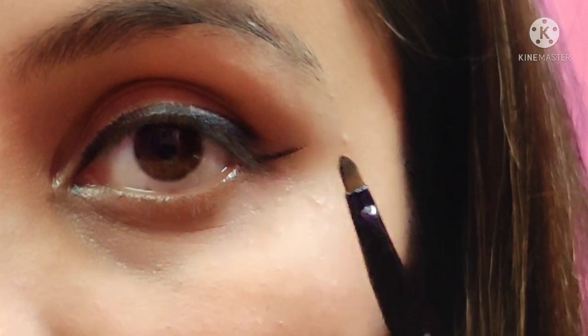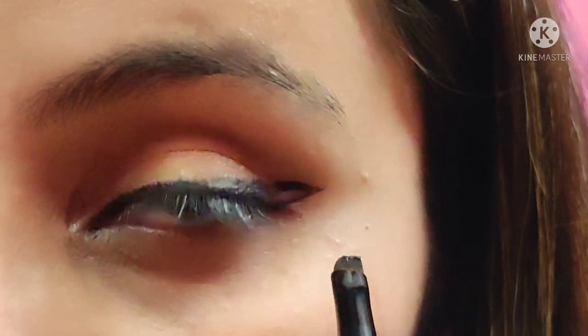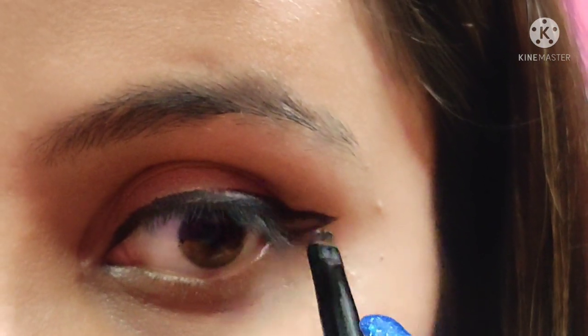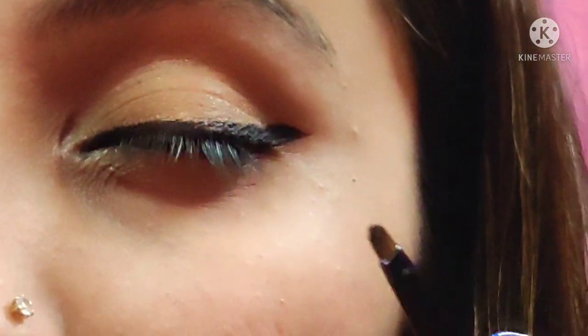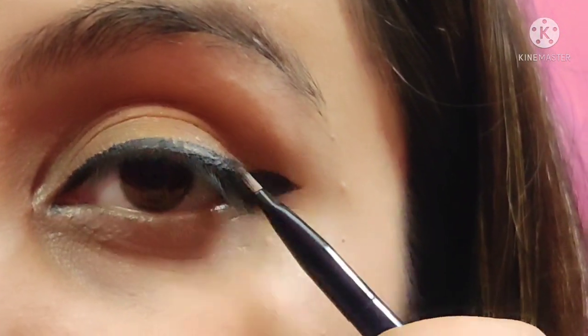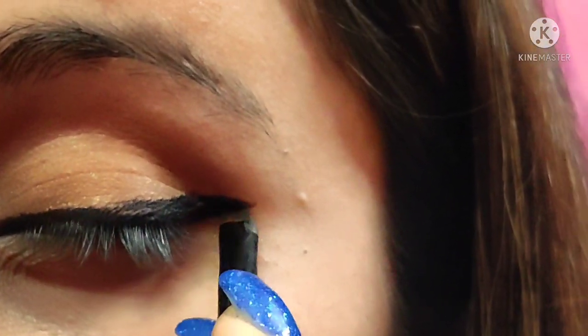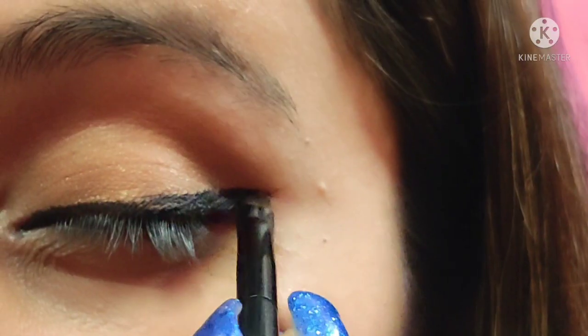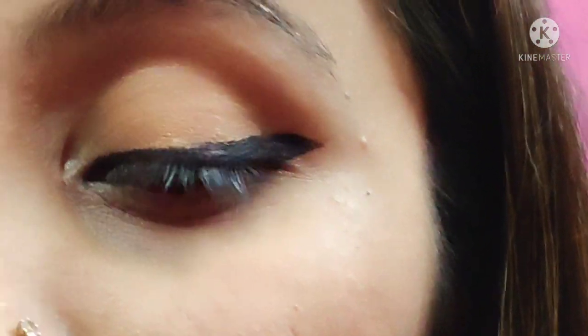line following that curve. Keeping my eye open, I'm going to join the edge of my line to the corner of my crease, just like that, and now fill in the extra space. You can see the wing of eyeliner is looking like a batwing — that is why it is also known as batwing eyeliner. Now fill in the extra space and give it a finishing look just like this.